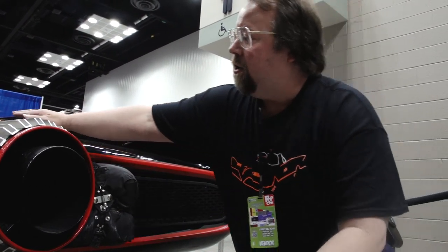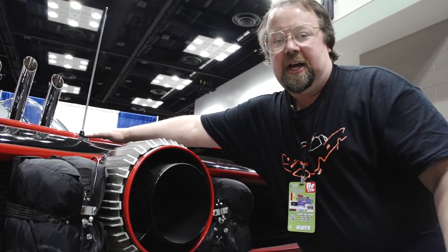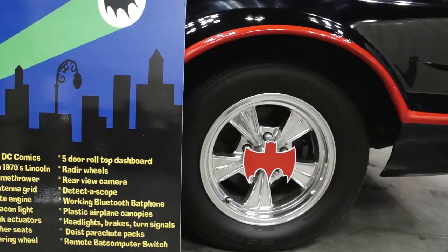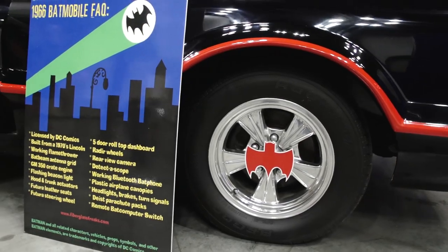Every detail is mirrored exactly as it was on the number one car, including the rear antenna — this is the exact antenna that George Barris used back in 1966. We're officially licensed by DC Comics to make these, and we're the only company in the world that does. Fiberglassfreaks.com — and yes, you'd have to be a freak to work in fiberglass. That's the way to remember us.